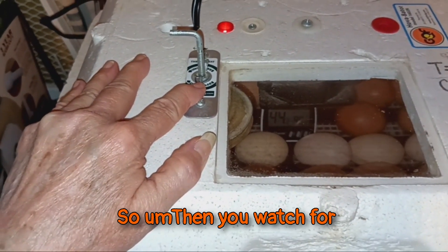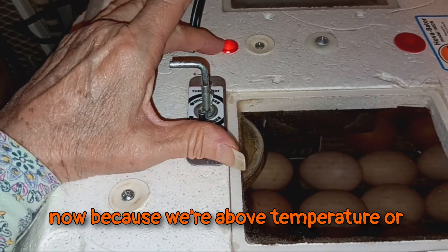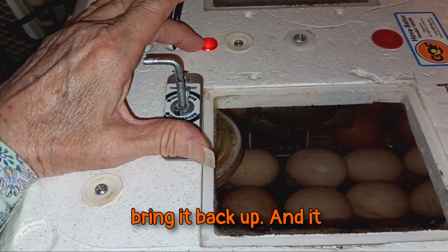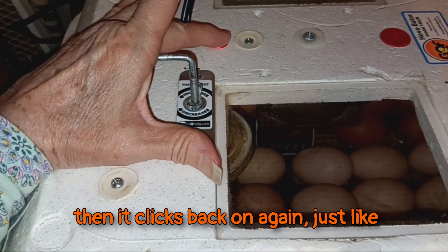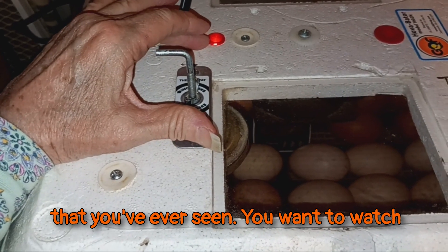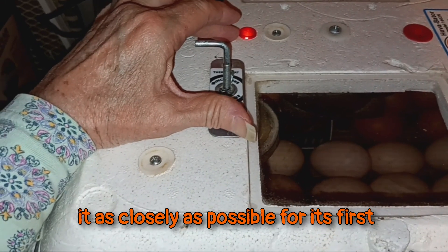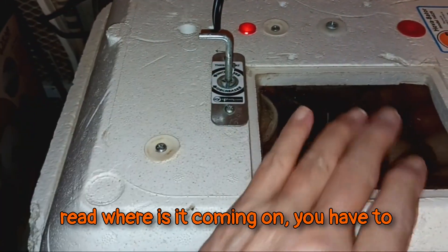You watch for when the indicator light is on. It's on now because we're above or below temperature, so it's trying to bring it back up. It goes off, then it comes down, and then it clicks back on again, just like any other kind of heater's indicator light that you've ever seen. You want to watch it as closely as possible for its first maybe 10 cycles of on and off to read where it's coming on.